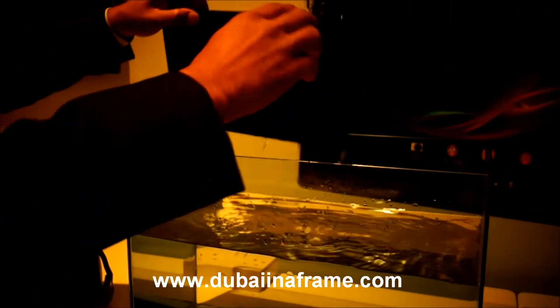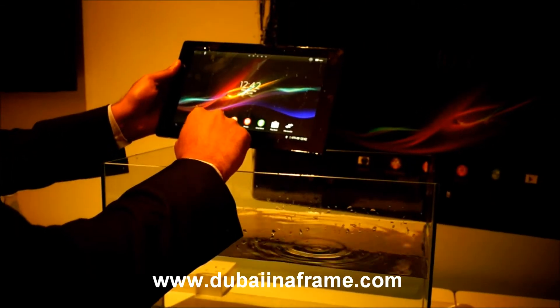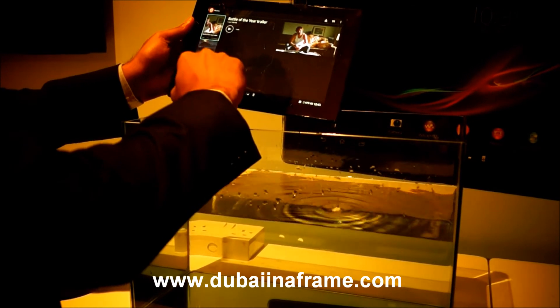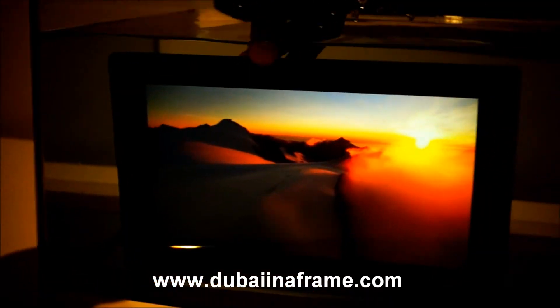You can actually play a video underwater. So why would you want to watch a video underwater? Well, the screen looks nicer.